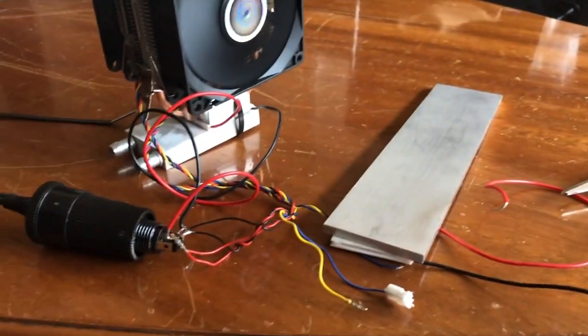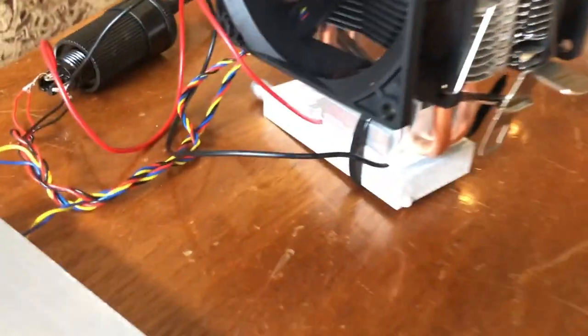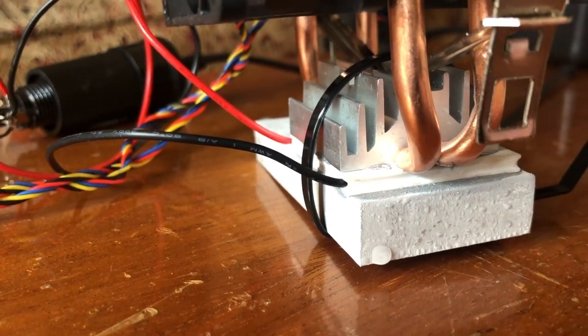I had to take the aluminum piece off and as of right now I'm just going to do one single Peltier and see how it goes. It's looking pretty good — I've only had this on for a few minutes and that's pure ice forming.